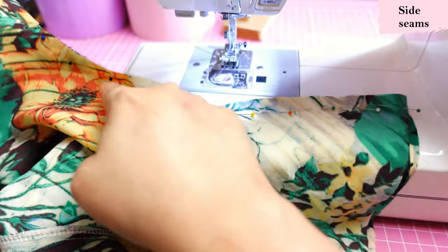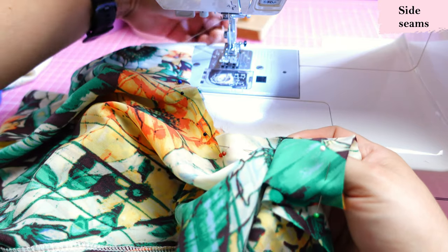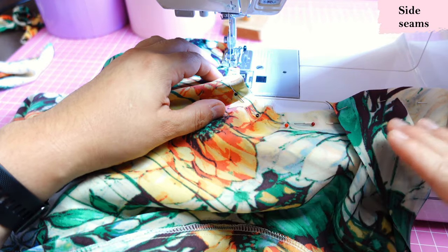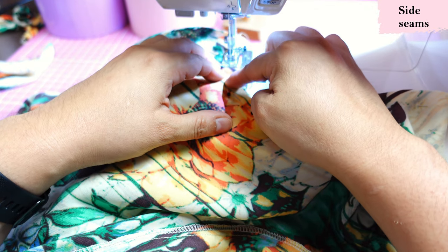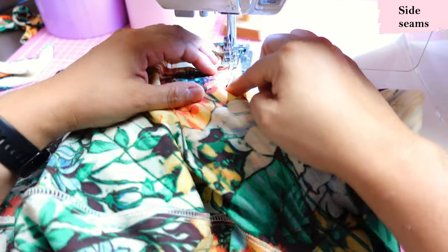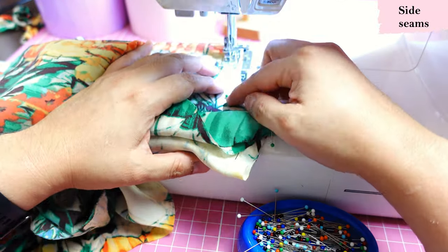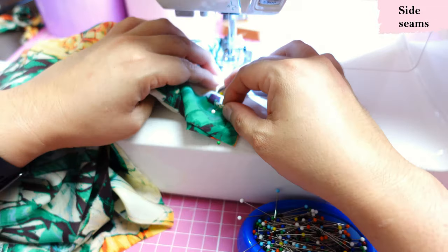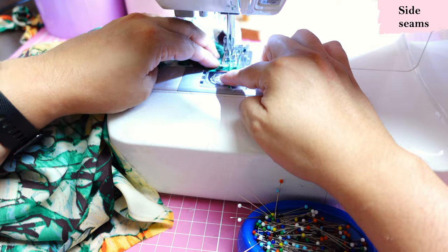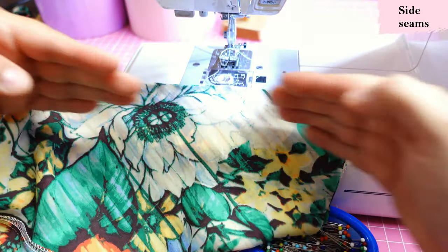Here is one of my pieces — this is all bias right here. I really want to protect this from getting stretched out before I sew. I'm going to place this carefully, keeping it up on my hand so it doesn't hang. I'm guiding this through, not pushing it from the back. I'm happy with the seam and took all the precautions to prevent it from stretching.